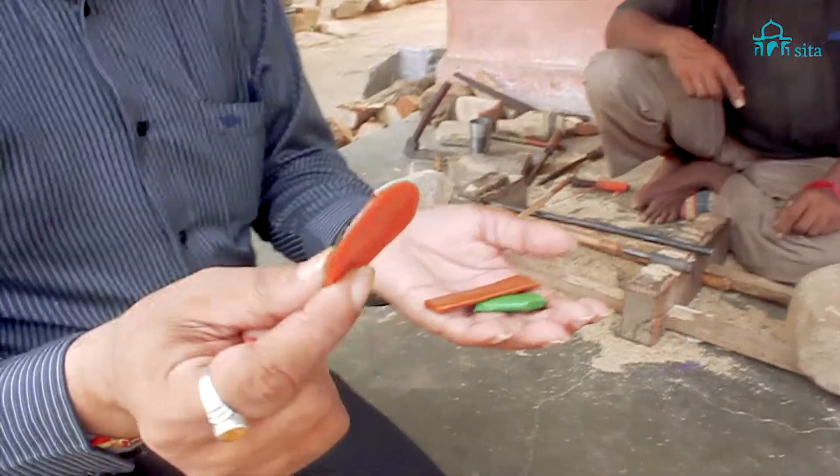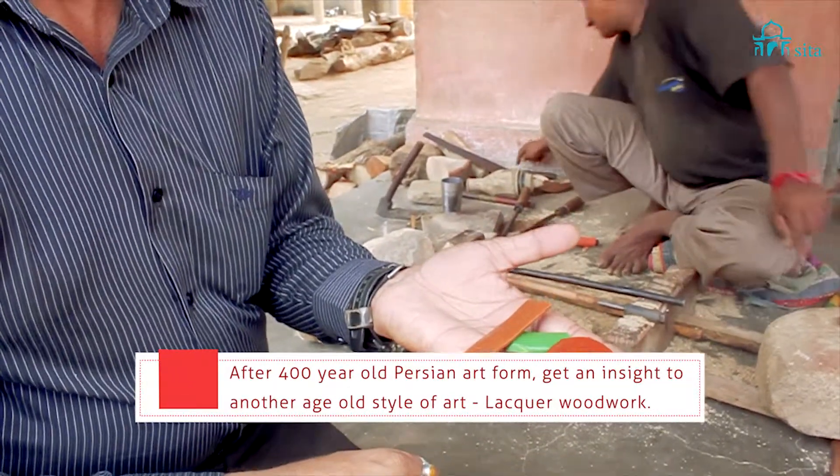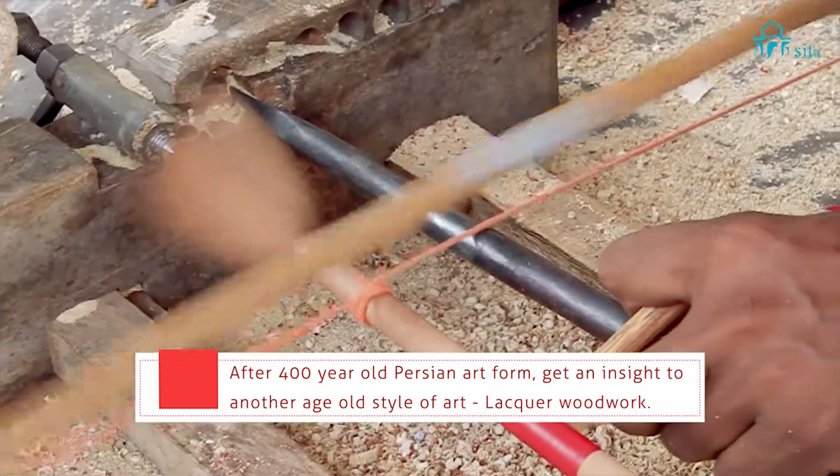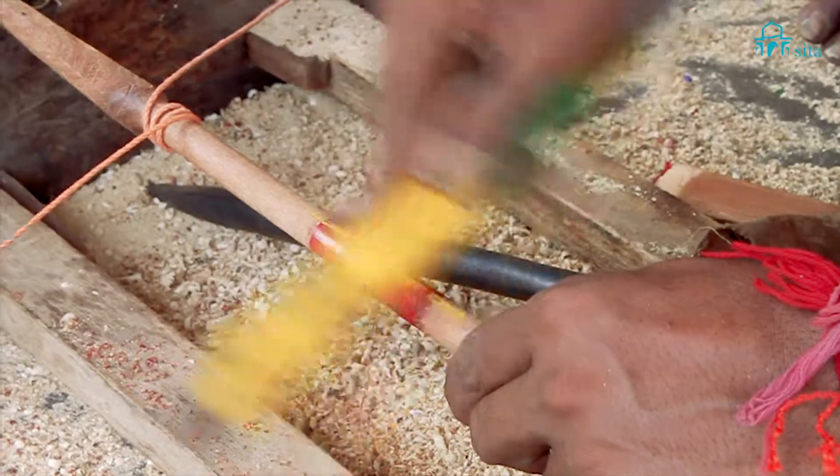You see, this is the lac that they use — it's the normal sealing lac, what you get in the post office. See how he is using this bow kind of instrument to move the spindle. The spindle is rubbing and yielding color.